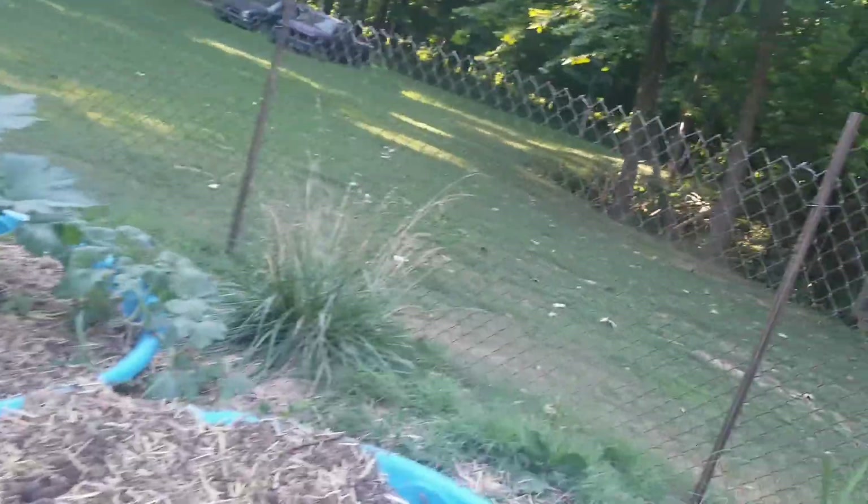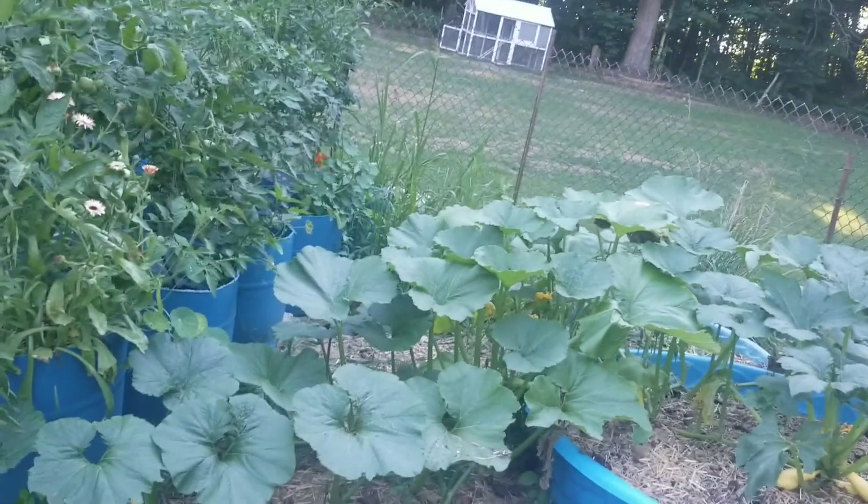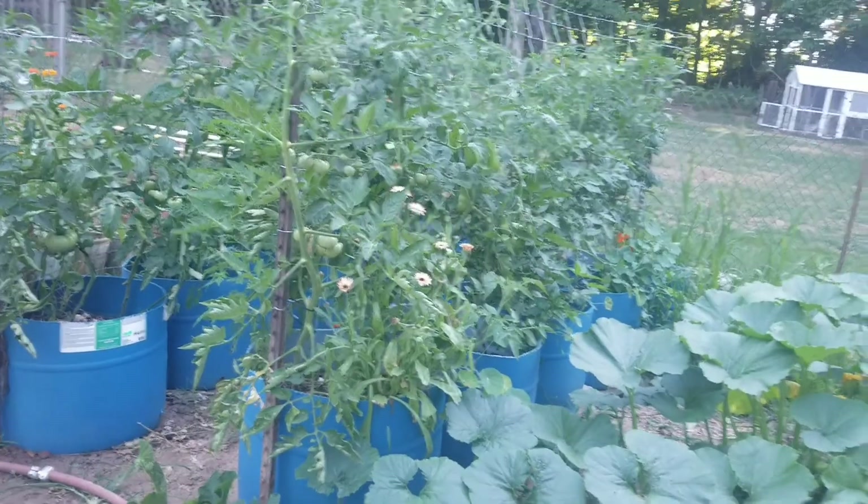Another way I am doing it is saving my eggshells and used coffee grounds and putting them on top for fertilizer. Spent coffee grounds are high in — I want to say potassium. Fact check me if I'm wrong about that, but I'm thinking it's potassium.